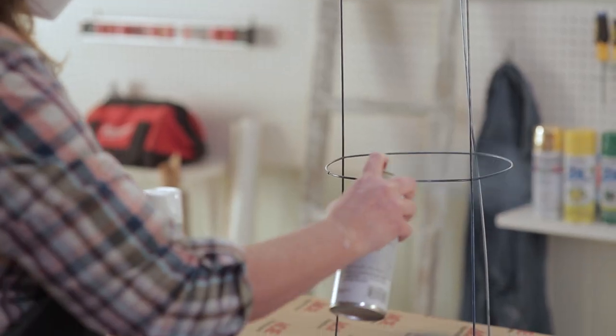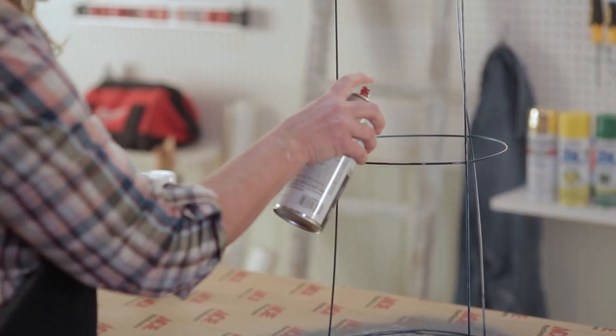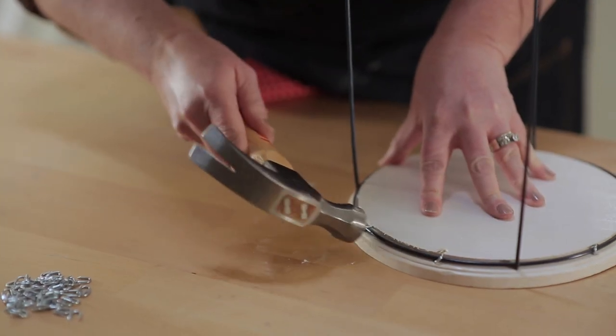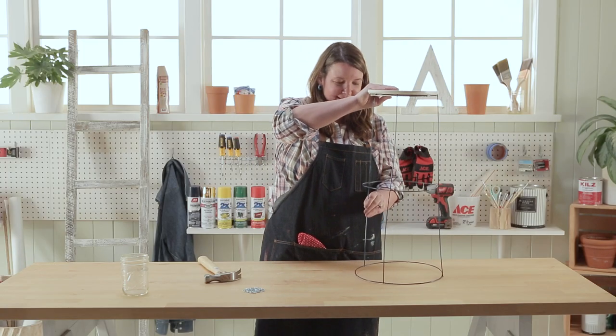All of our pieces are painted and dried. The next step is to turn this into a table. There you have it — a tomato cage into a table.